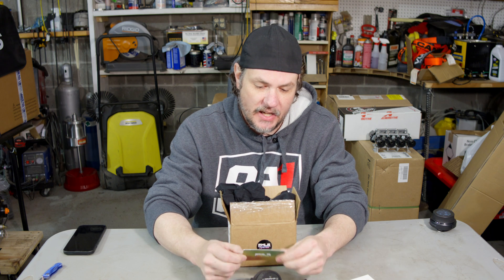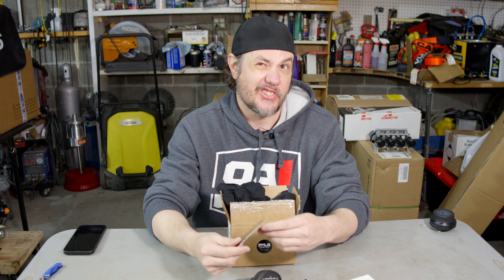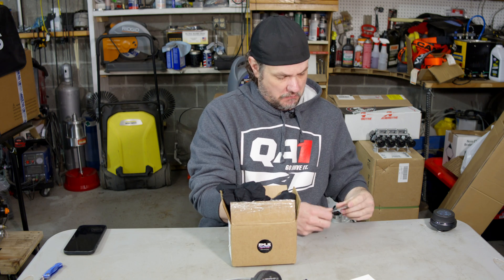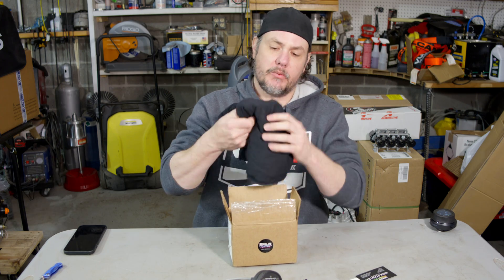On top of that, we've got Nick's business card here. Big shout out to Nick — I may have just doxxed him. Hopefully you can't read; I don't know that he wants his phone number up there. Sorry Nick. But Fowler Tuning is FWLRTuning.com.